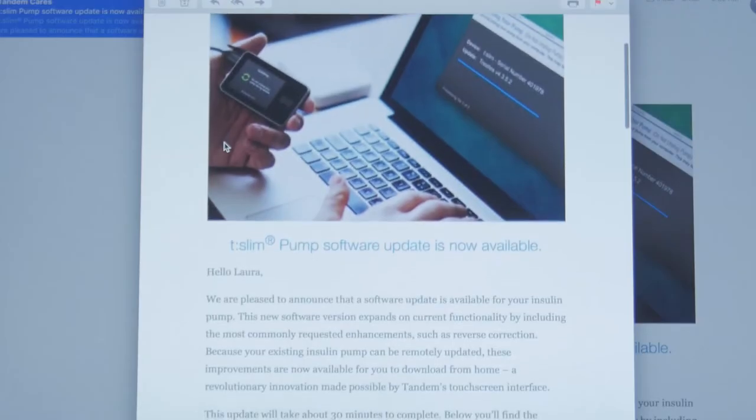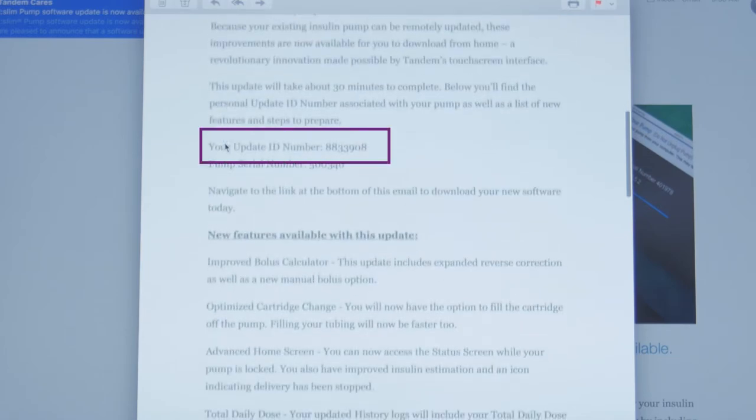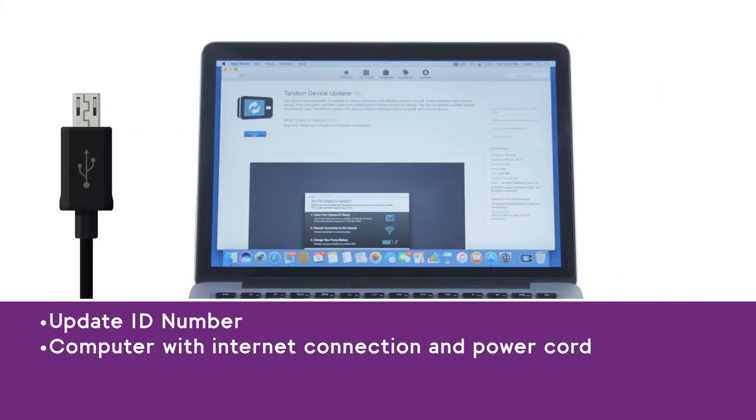If your pump is eligible for an update, you will receive an email from Tandem which contains your unique update ID number. You will need this update ID number, as well as a computer with an internet connection and your pump's micro USB cable, in order to perform an update.